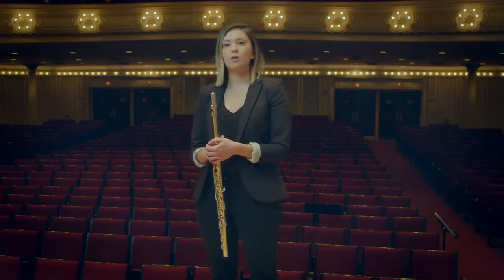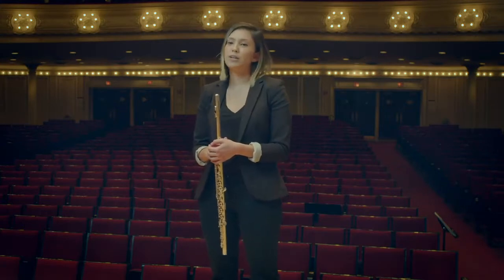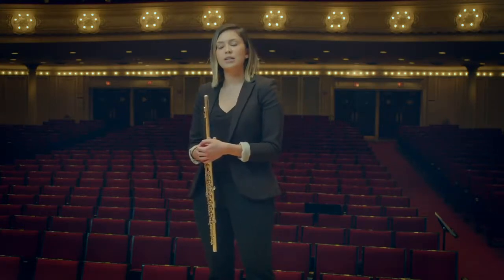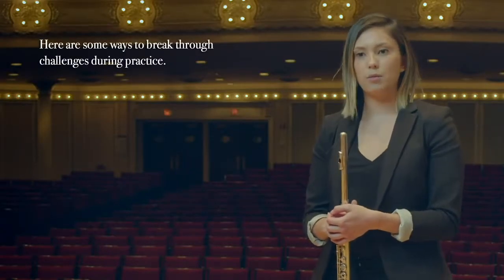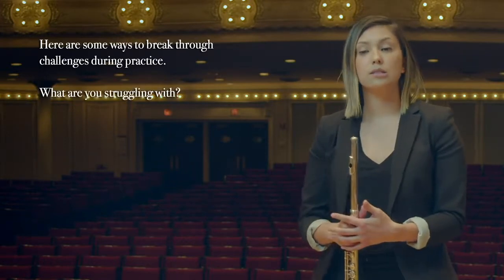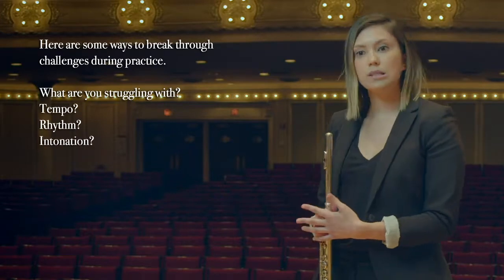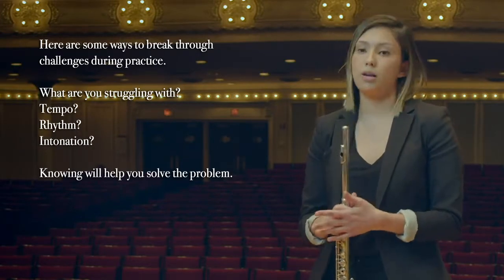Music challenges us in many ways, but the reward is creating something beautiful. What you put into it, you will get out of it, but sometimes we hit a wall, and how we push through that wall is the difference between a breakdown versus a breakthrough. If I'm having a particularly difficult time with a passage, I break it down and ask myself, what am I specifically struggling with? Is it the tempo, the rhythm, the intonation? Identifying this helps to hone in on how to work on it.